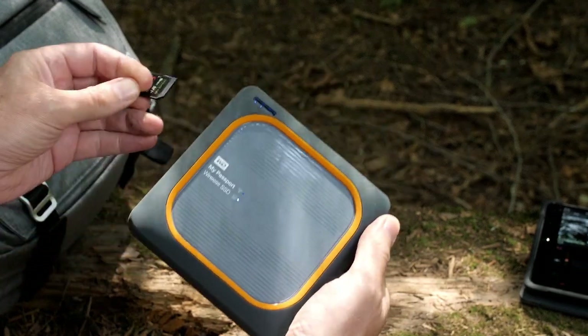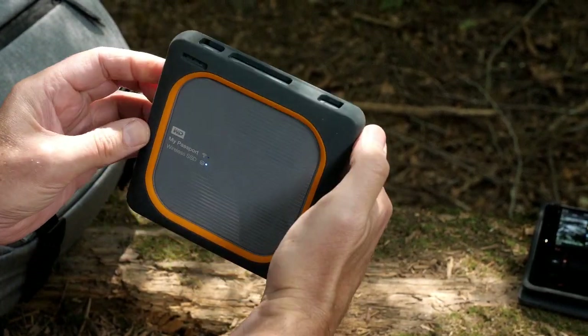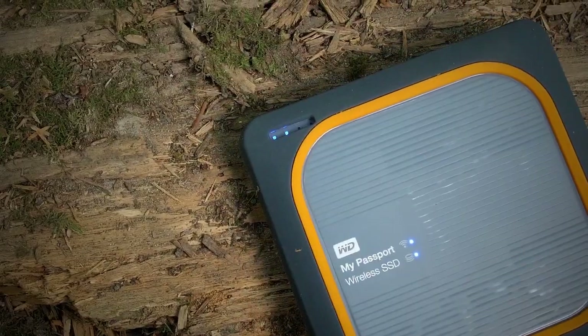Insert your SD camera card into the My Passport wireless SSD and press the one-touch copy button to back up the card to the drive's internal storage.